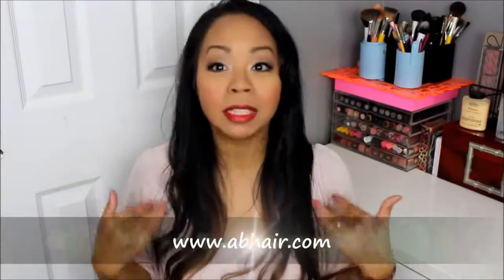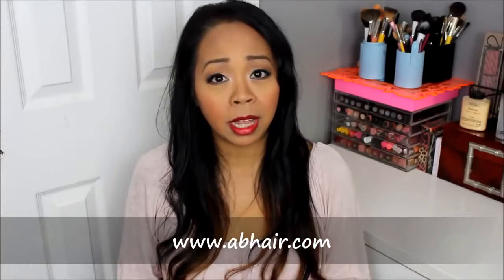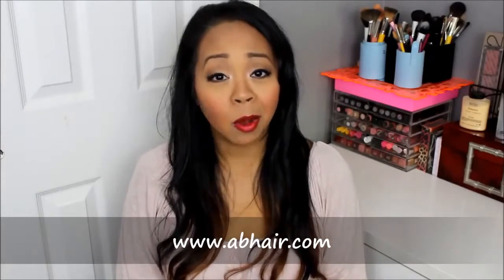Hi guys, it's Nicole here with Mommy Tips by Cole. I'm back to do a full review and demo for a hair extension company called abhair.com. I don't have the extensions in at the moment because I wanted to show you what they look like when they're packaged, then apply them on my hair and show you my method, and let you know my overall thoughts. This is actually my first experience ever with hair extensions.